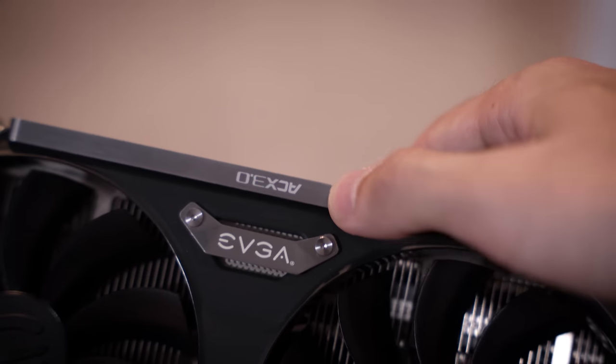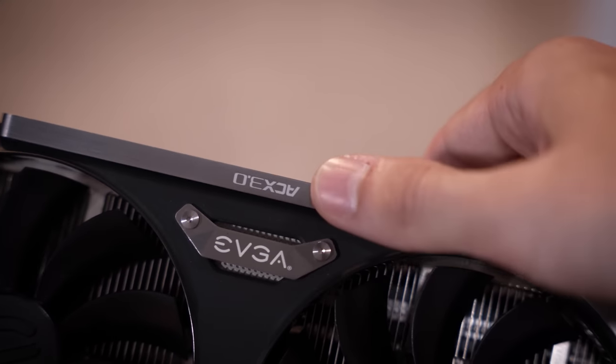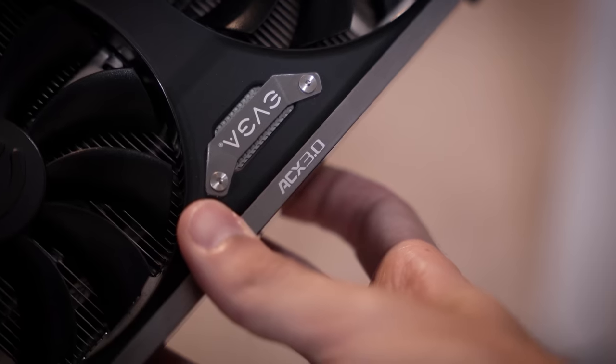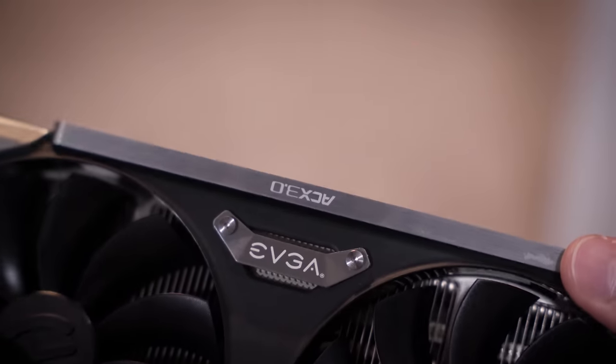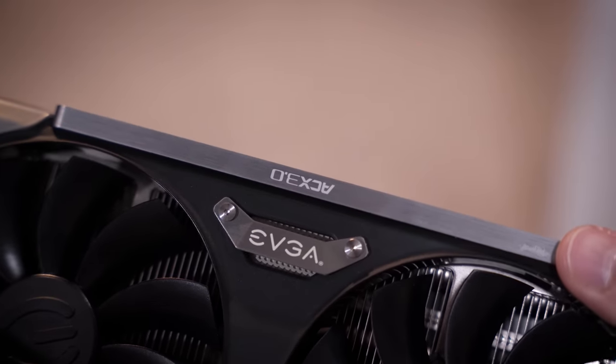I just put this on upside down. It's supposed to be flipped the other way so you can read ACX 3.0. I've got to undo this entire thing just to flip it back upright. GG.